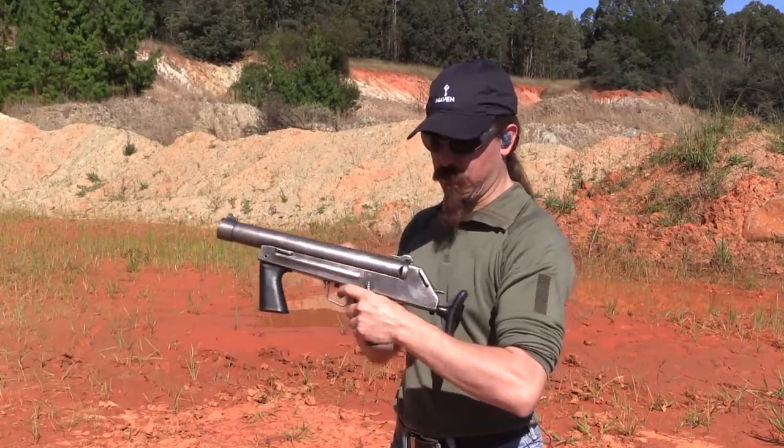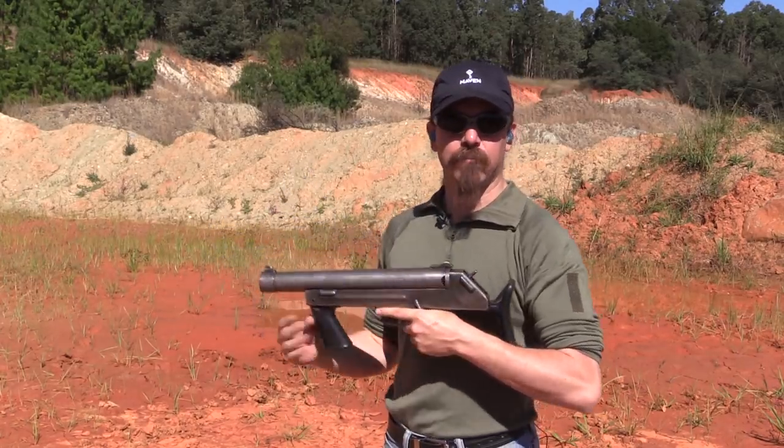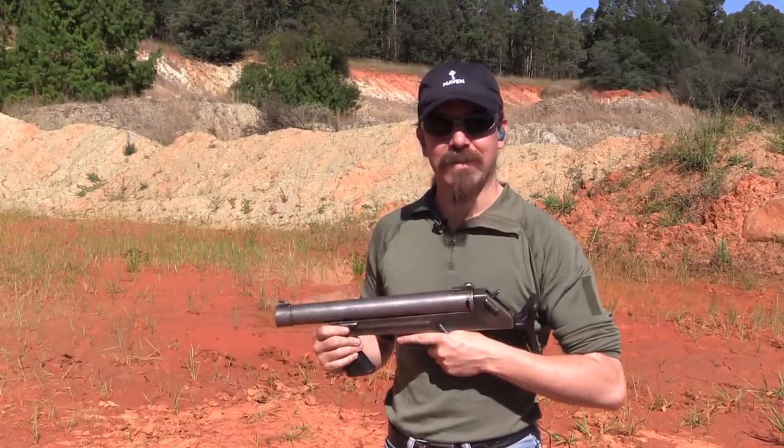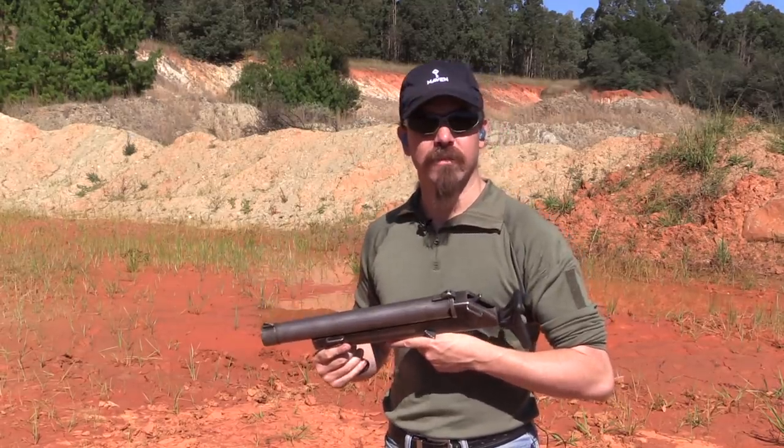These were adopted by the South African police in 1980. They were manufactured from 1982 all the way until 1999, and they're still in pretty common use today.